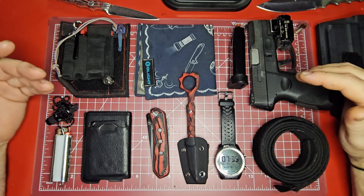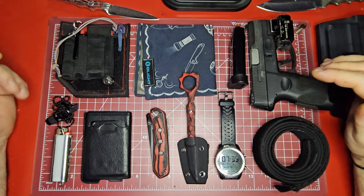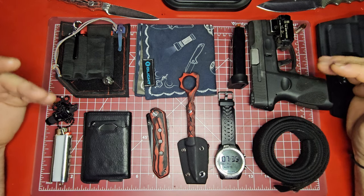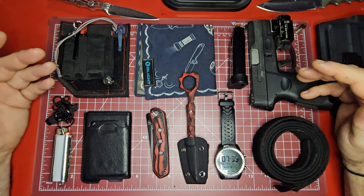The focus this week was really just trying to find a very small, minimalist carry — something that you could throw in your pockets and still have everything covered, minimally kind of cover all your bases without loading yourself down too much.